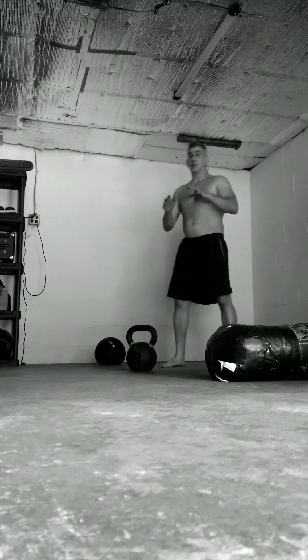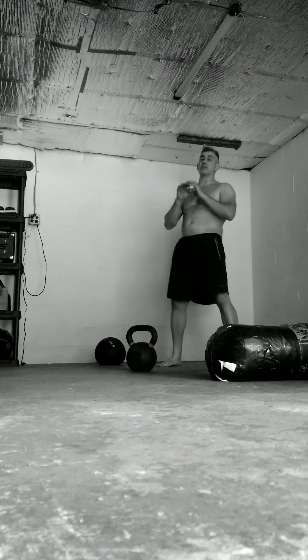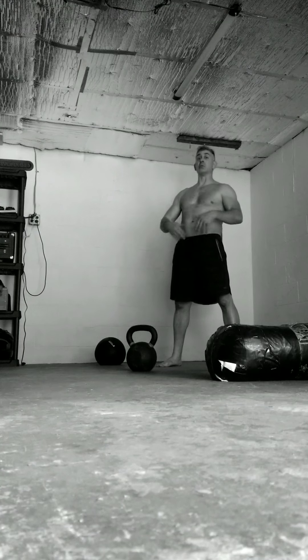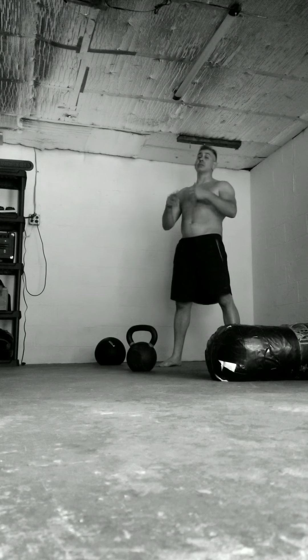This next one's a cool one. This is what I call the kettlebell double-handed swing catch squat and then swing. It's not nasty, but you don't see anybody doing this in particular. You will see people swing and flip the bell — swing, flip, swing, flip — but we're gonna swing, catch, squat, catch, swing.